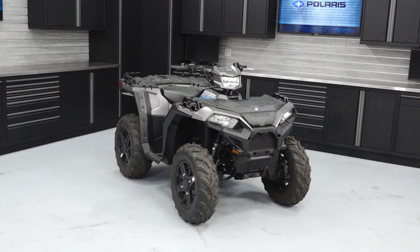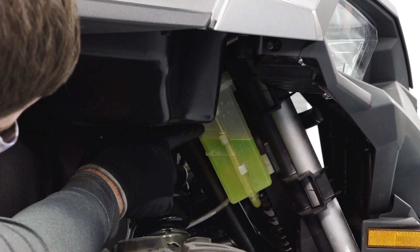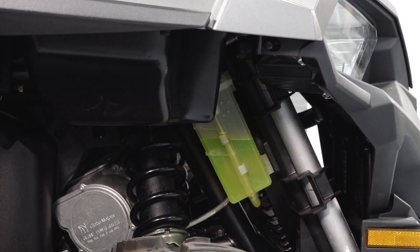Next, inspect the fluid levels. Ensure the vehicle is on a level surface before inspecting the fluid levels. Inspect the coolant level in the overflow bottle at the right front of the vehicle. Add coolant as needed.